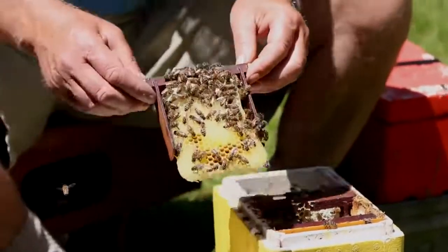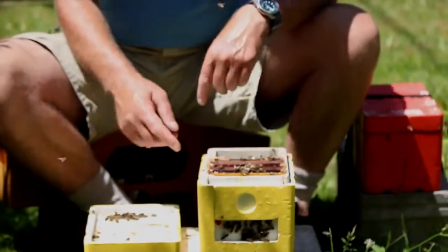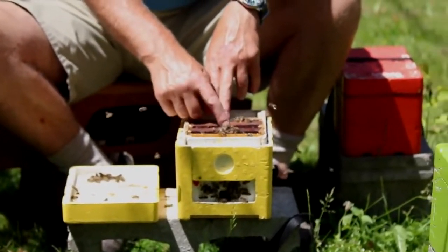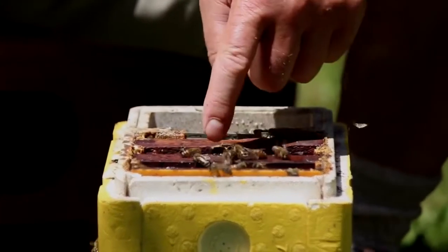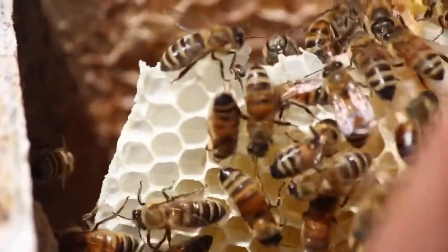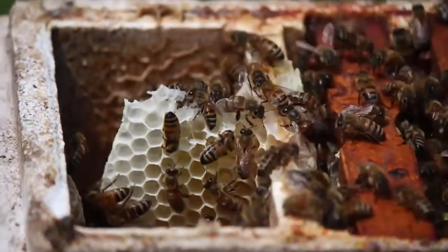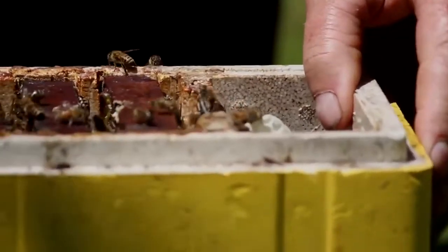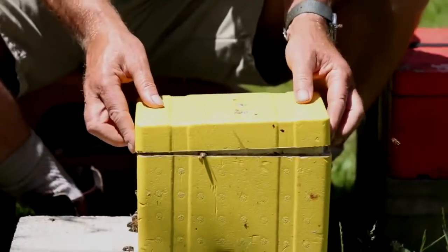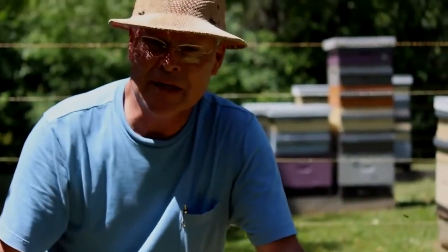We have to be careful that when we're closing these up, we get our lid on nice and tight. If we don't, the queen could get over the queen excluder and get into the feeder area where they've built some comb - she could be laying eggs there, and it's much harder to deal with the queen if she's on that comb. So we always make sure the lid goes back on nice and tight. We go through all the nukes first, find all the queens, cage them, and then go back afterwards to put the queen cells in.